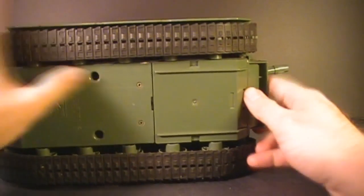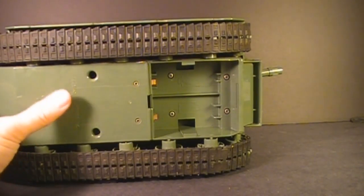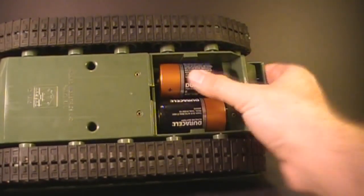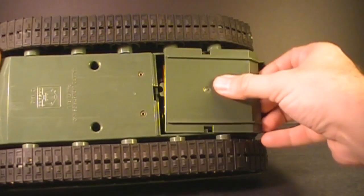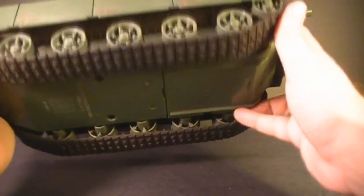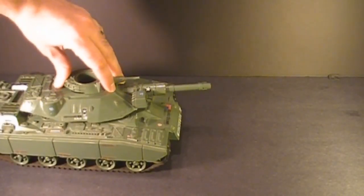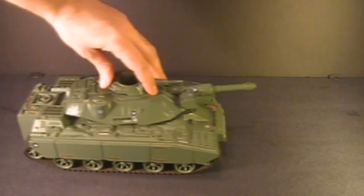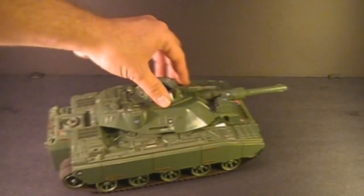I'll demonstrate how to put the batteries in and show the motorized function. Push forward and pull down at the front to remove the battery cover. Two D-sized batteries go in — one faces one way and the other faces the opposite direction. Replace the battery cover carefully, lining up the tabs. With the two D-batteries installed, the tank adds quite a bit of weight. To move the tank forward, push the top turret forward; stop it by pushing it back to the middle; move backward by pushing the turret back. The tank also turns by rotating the turret while moving — forward right, forward left, backward right, and backward left.